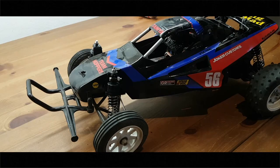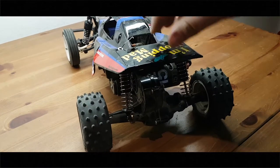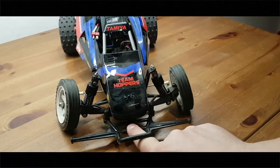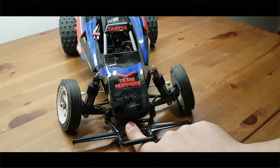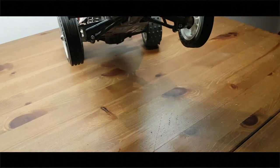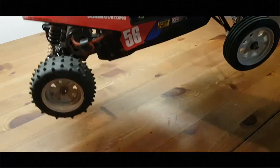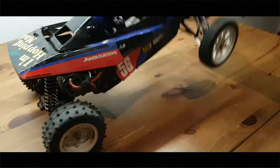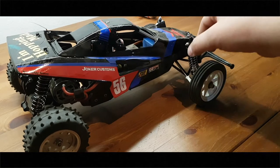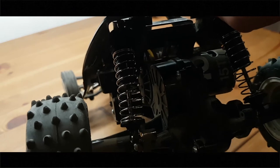I did install the shocks and it already feels way better than before. The build was very easy and yeah, it was fun.